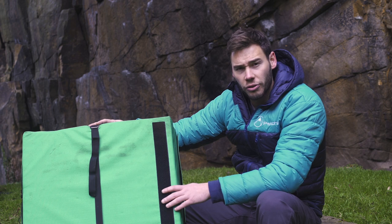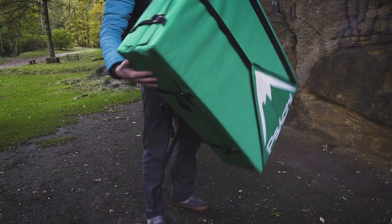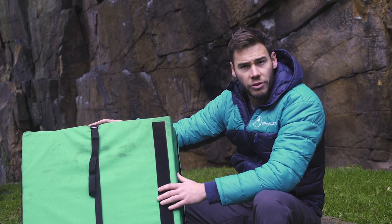Hi, my name is Ben. I'm here to introduce the new Psyche Quake pad. This bouldering pad comes in both a dual fold and a tri-fold, and I'm here to talk through the features for you.